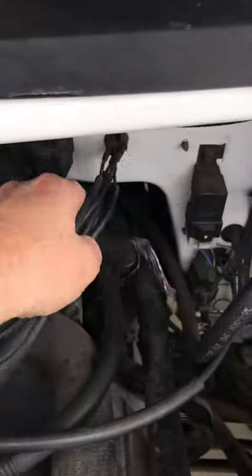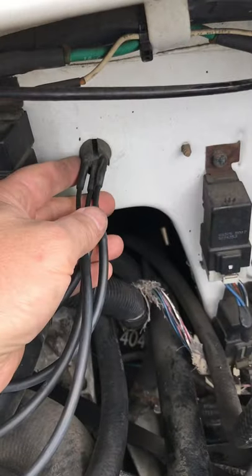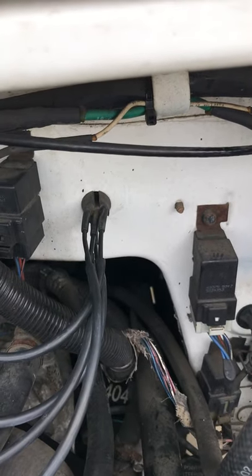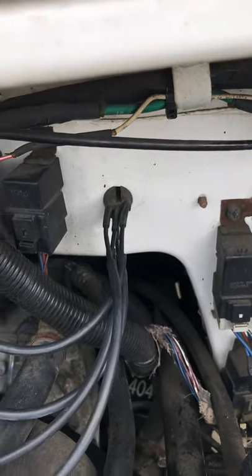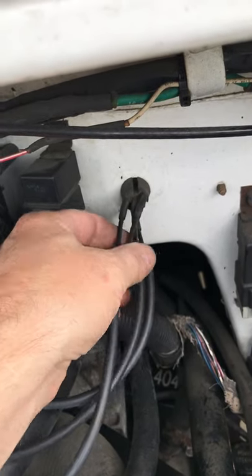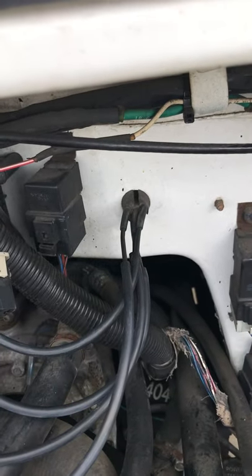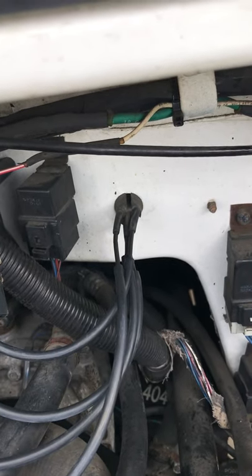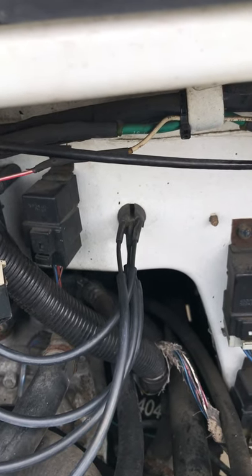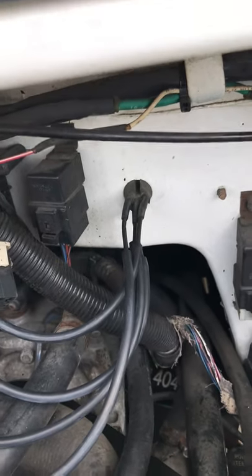I got a squirrel that got in here and ate a bunch of my vacuum lines — these are the ones that go through the firewall. On a 1995 Dodge Ram Wagon Van, there's a firewall connector with four different vacuum lines that go to the HVAC control system. If these aren't hooked up correctly, it won't work — the default is all the air blows out through the defroster. I'm going to show you the correct routing after trial and error, because there are no drawings, not even in the service manual.